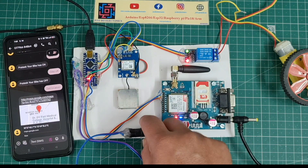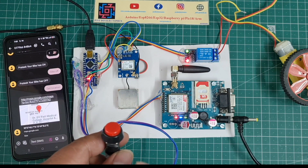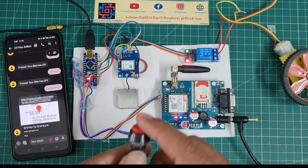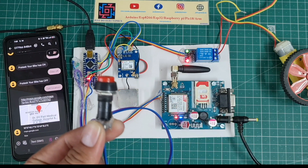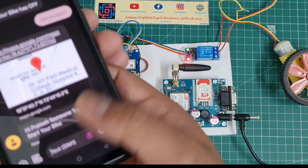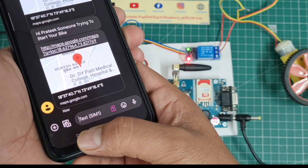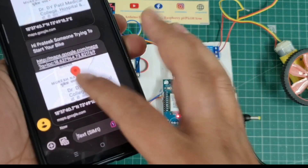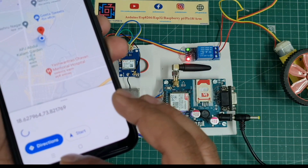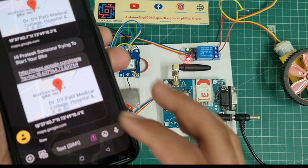Now for the third function — I try to turn on the bicycle using the push button. When I press the push button, you receive a message: 'Hi Prateek, someone is trying to turn on your bike,' along with the proper GPS location with latitude and longitude.